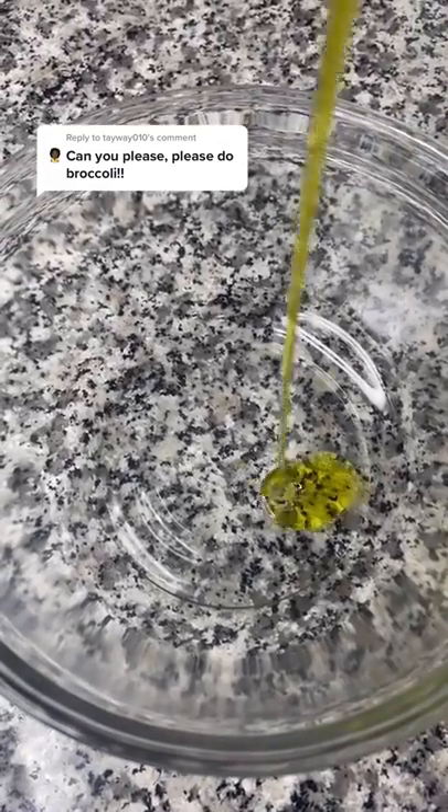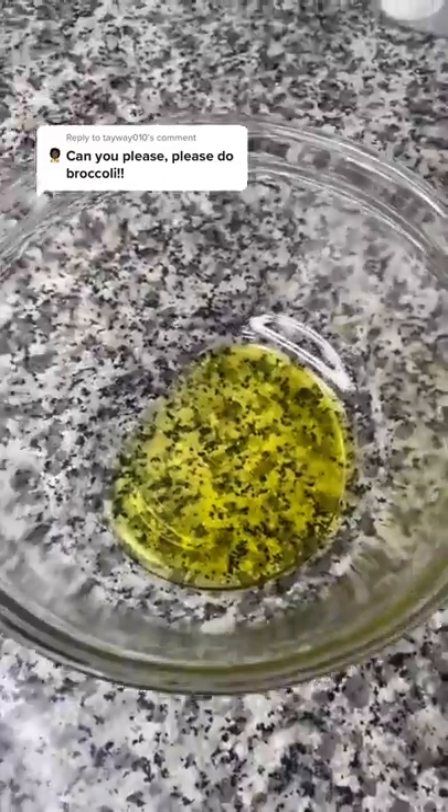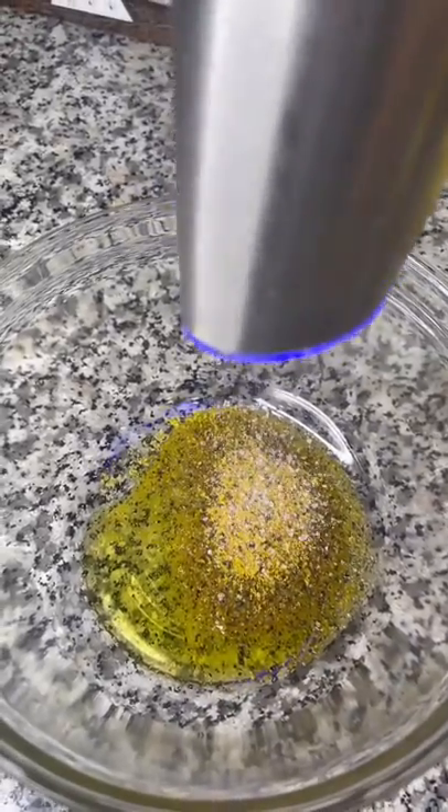Air fryer broccoli is so quick and easy to make. Here's how I make it. In a bowl, add some avocado oil or olive oil, a buttload of lemon pepper seasoning, and some salt. Then add your broccoli.